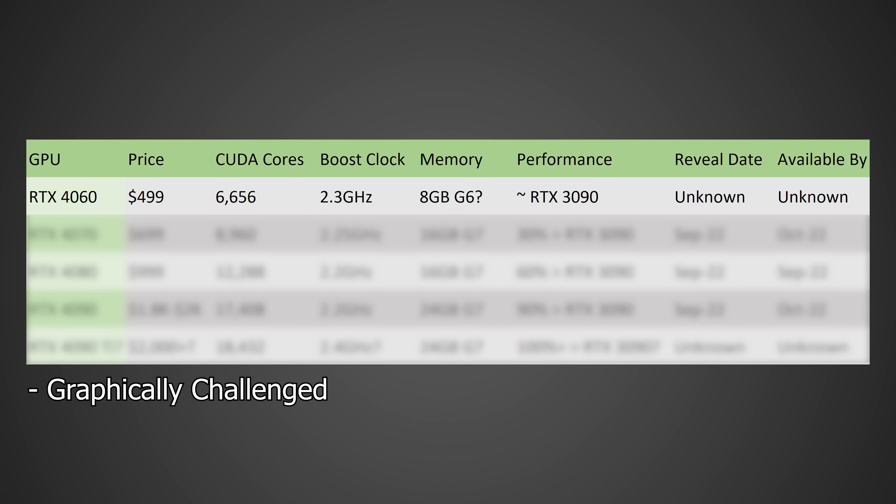In terms of performance, I'm expecting roughly around RTX 3090 levels — it could be a little faster or a little slower, but I'm probably expecting it to come in just behind the RTX 3090. So a 60-class GPU next generation could potentially be faster than the most flagship GPU you can buy this generation, something we haven't seen for a very long time. In terms of the actual reveal date and availability, that's something I simply don't know, as it's going to be highly dependent on what the market is like.